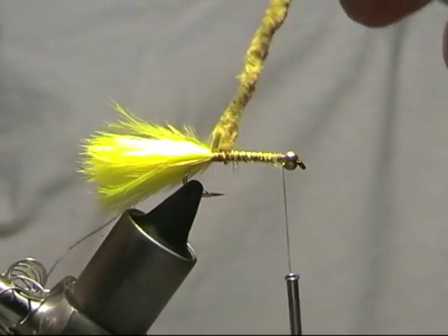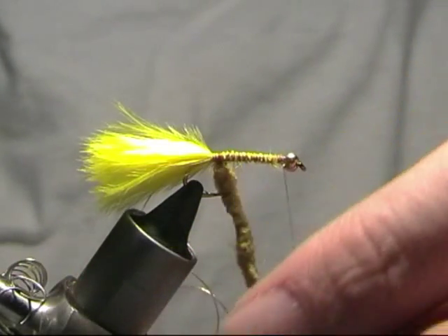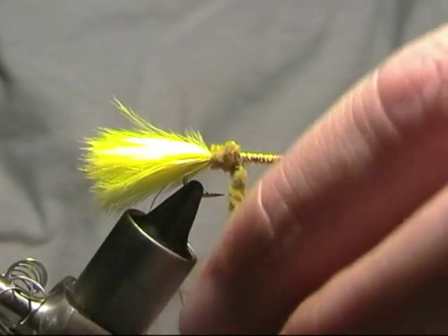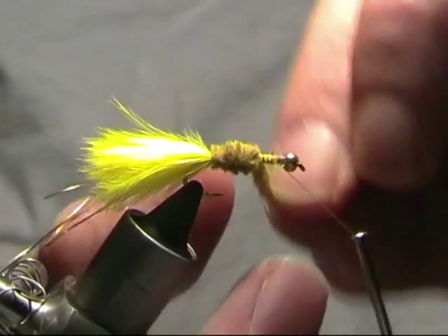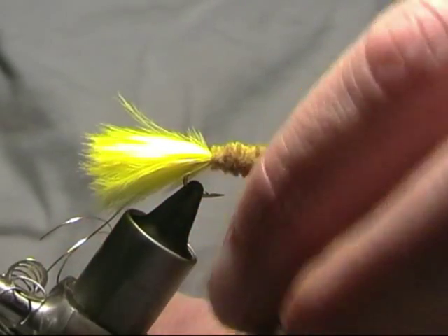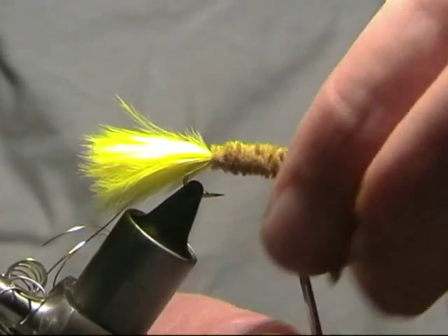Catch our chenille and we'll just wind it round, taking it right round and up behind the eyes. It's quite a thick chenille this one.